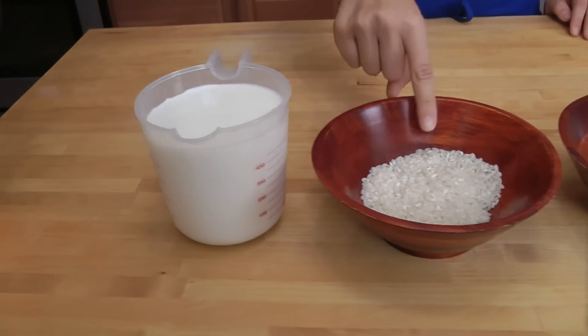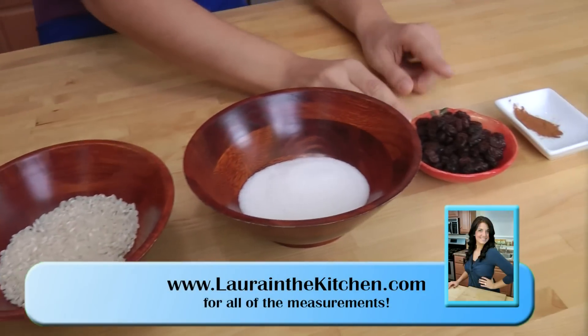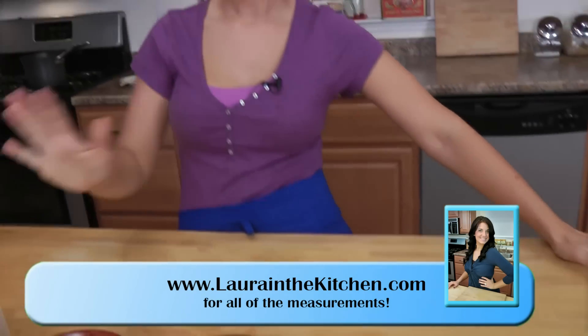You're going to need some whole milk, some arborio or risotto rice, granulated sugar, some dark raisins, cinnamon and vanilla extract. That's it! You probably have these ingredients on hand, so this is a perfect way to use them.